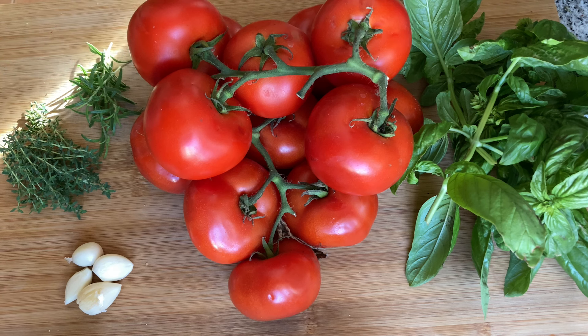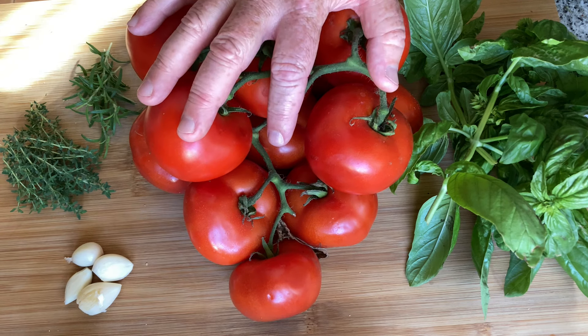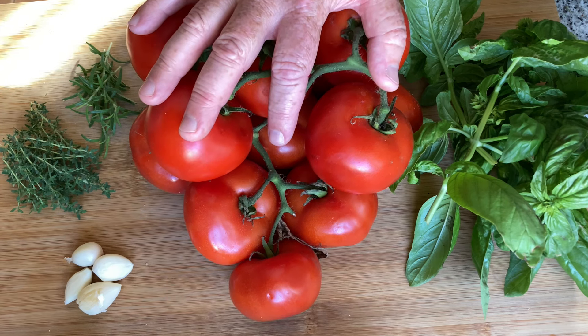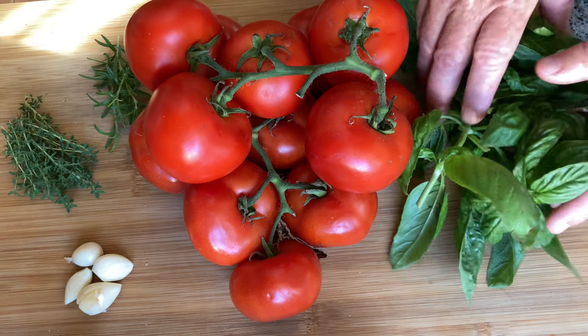We're going to make a tomato sauce by roasting the tomatoes in the oven — I think this is the best way I've seen it done. These are all my ingredients: obviously I've got the tomatoes, and I'll prep those in a minute. I've got some rosemary, some thyme, four cloves of garlic, and a bunch of basil.